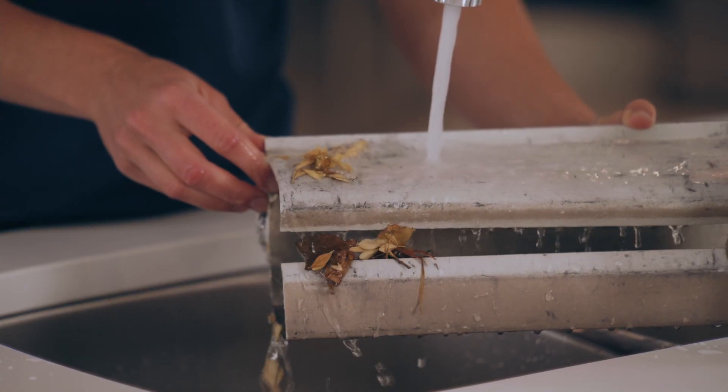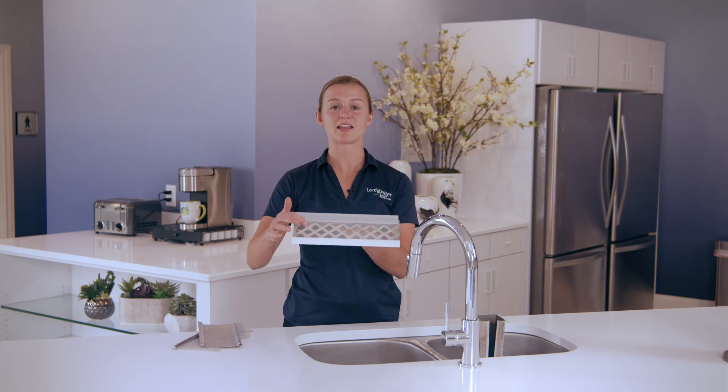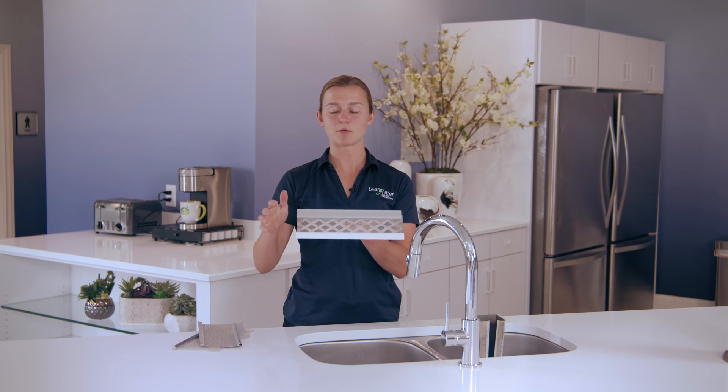Whereas the LeafFilter system will pull and suction water into the gutter like a vacuum. And you can see with how fine these holes are, the only thing that will ever be able to get into the gutter is rainwater.